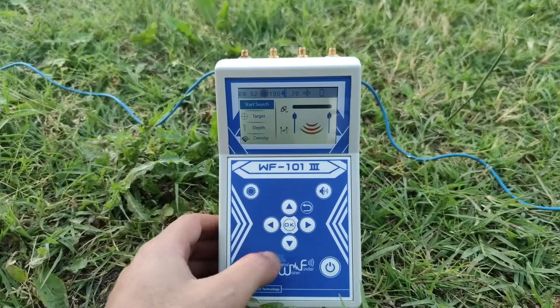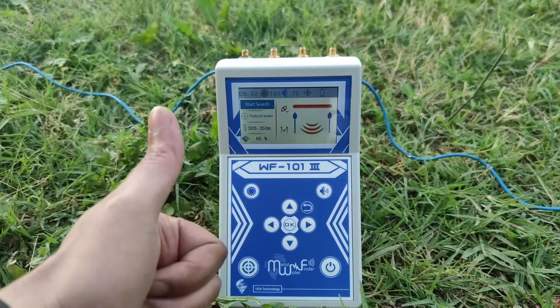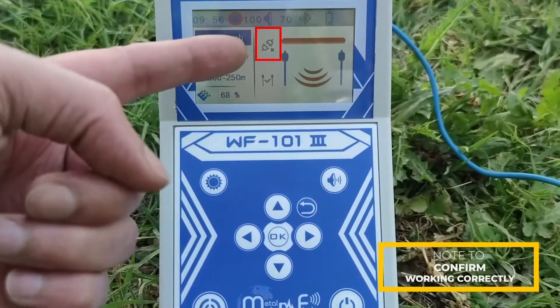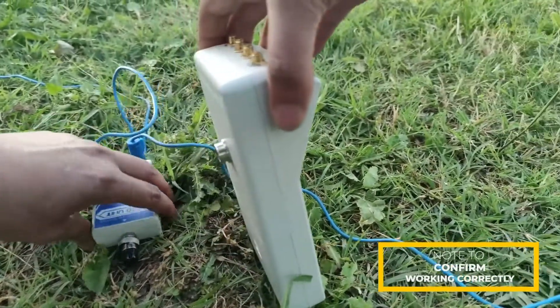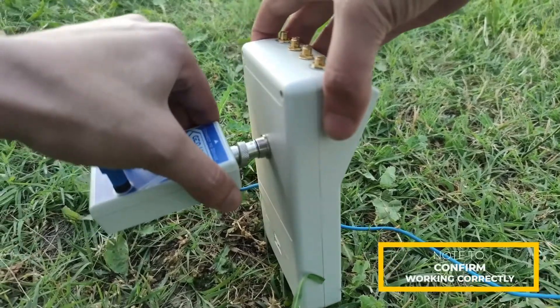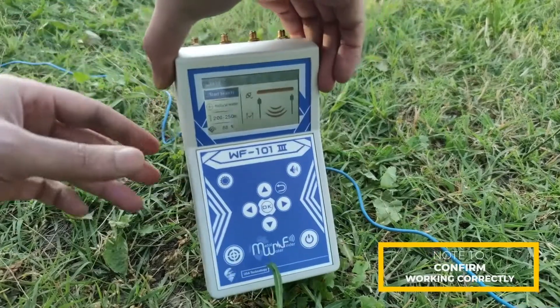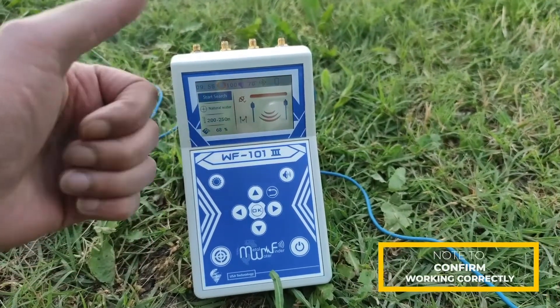To start the search, press the OK key to run the scanning process. Wait for the search indicator to progress until the reading of the site area is complete. Upon completion, the target type and depth will be shown on the screen automatically. Make sure the wires are connected well — when properly connected, the geophysical system provides a smart verification of electrode conductivity in the soil.